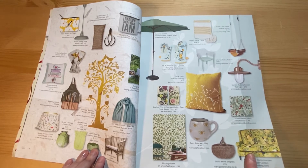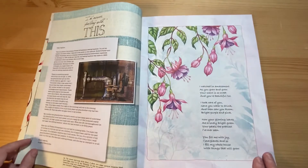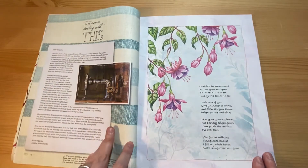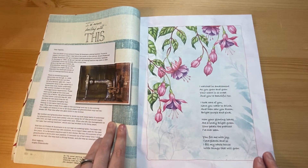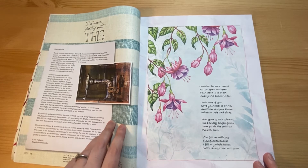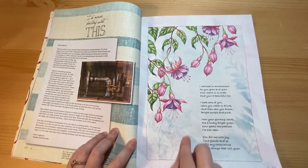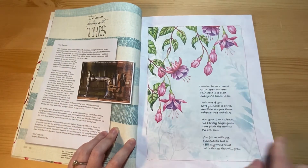Lots of yellows, greens, spring and summery colours. Now I'm never getting rid of this section — people can write in and talk about an item that means a lot to them. This issue it's a sewing machine. You've got this lovely poem, and this nice artwork that you can cut out.